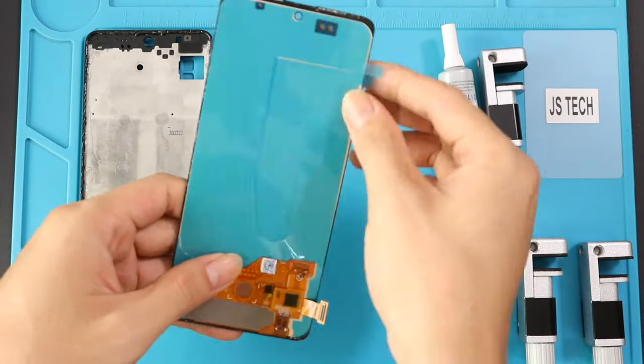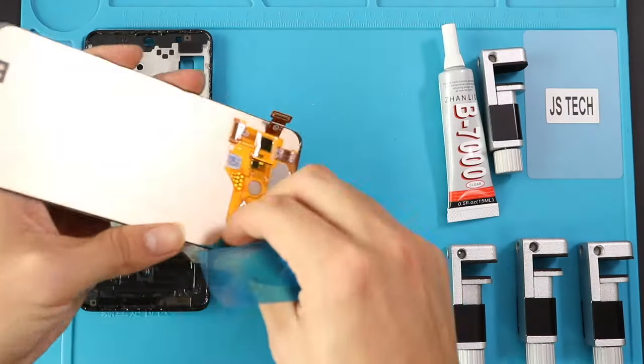Next, remove the tapes and insert the LCD flex through the opening, and then place the screen securely on the frame.